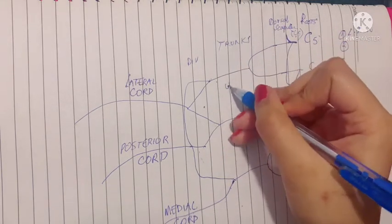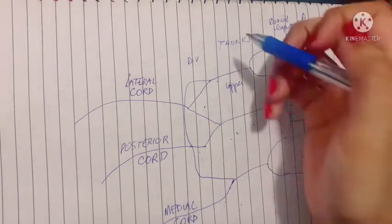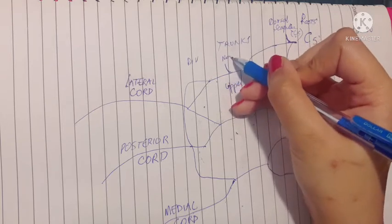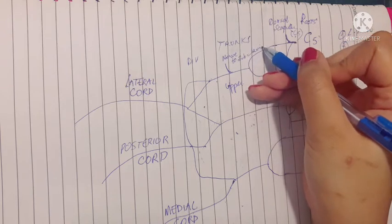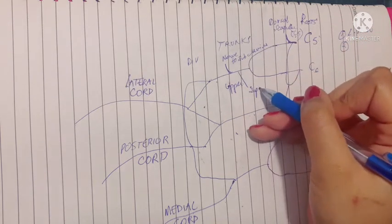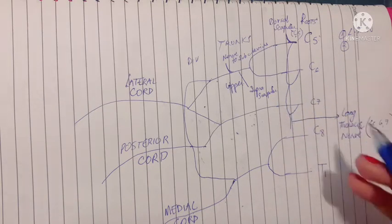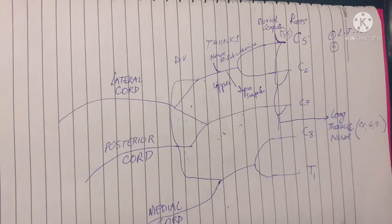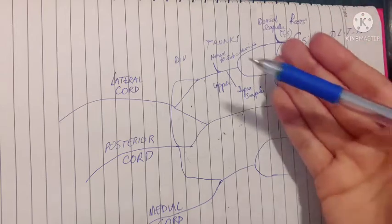From the trunks, only the upper trunk is responsible for giving branches. It gives the nerve to subclavius, which lies just below the clavicle, and the suprascapular nerve, which supplies the supraspinatus and infraspinatus muscles.